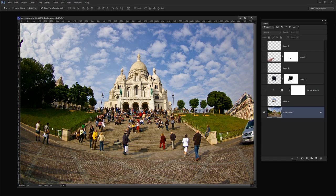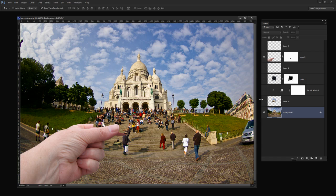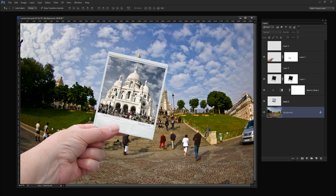So this is the image that we start with. We're going to add a hand to it and also a Polaroid frame which we're then going to fill with our image. We're going to finish off with just a little bit of shading to help the realism of the situation. So if you're ready let's get started.